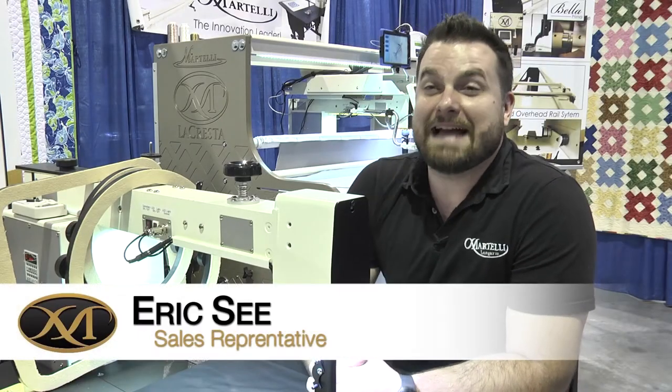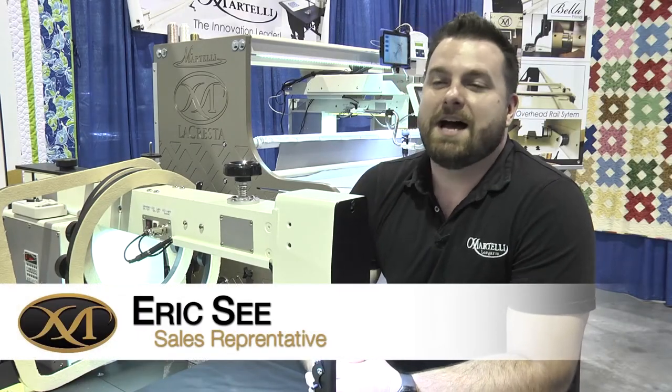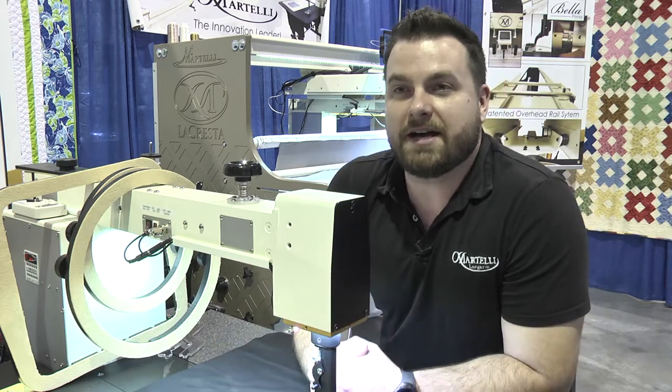Hello from Martelli Enterprises. We're glad to be here at Quilt Week this week. We're here with all of our products. We've been to this show several times, but this is the first time that we've brought our long arm line to show everyone.